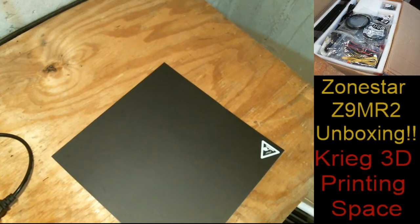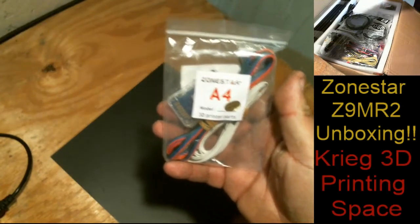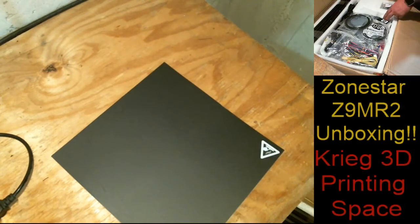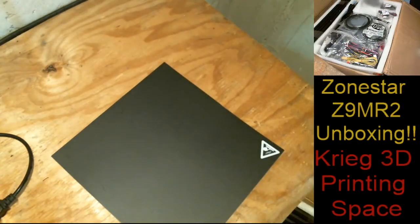It looks like I got a very nice little build heat bed sheet. Look at that packing — there is a ton of stuff in here. And as always, Zonestar is awesome about making sure that everything is labeled pretty good. It looks like I got a quality pass sticker. They also sent me a gift — an LED lamp. Interesting.